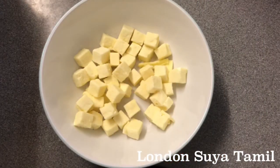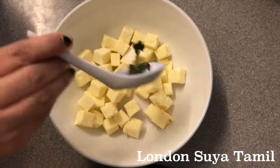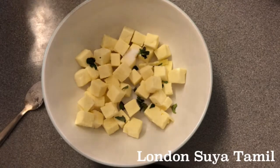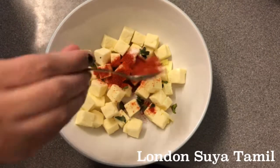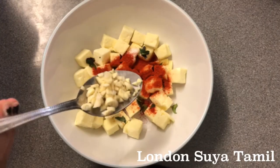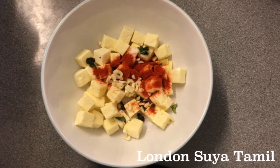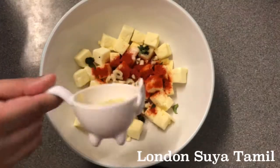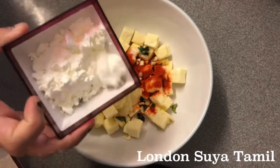I am going to add 200g paneer. I am going to add a small scoop, 1 spoon, 1 spoon, 1 spoon kashmiri chili. I am going to chop 2 garlic — this is optional but it is good. I am going to add 1 spoon ginger garlic paste.